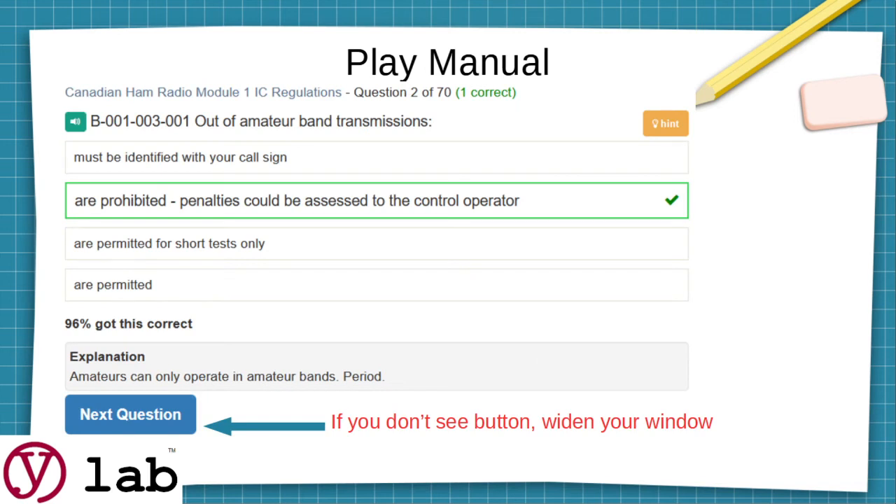When you play in manual mode, you'll notice a couple of things. In the top right-hand corner, just beside the pencil tip, you'll see a hint button. You can click on that and often you'll get a hint — it might be a real groaner, but it helps. You'll know right away if you got it right or wrong. At the bottom of the page you'll see a button that says Next Question; before you answer it'll say Skip. If you don't see that button, widen your window — it disappears when the window is narrow. There are also some glitches in a few questions; if you alert us via the feedback button with a screen capture of the problem, we'll try to get it fixed.